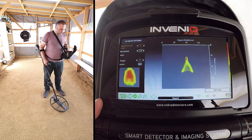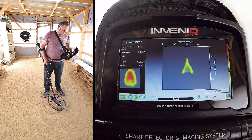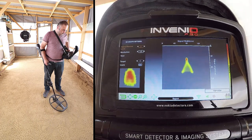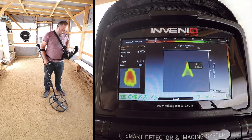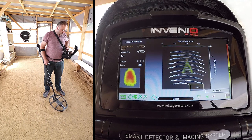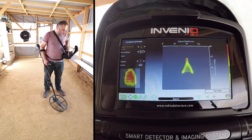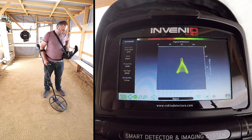As you can see, the target shape is now on screen. The length of the target appears to be about 50 cm, the ID of the target is 19, fair as metal, and the depth is 42 cm. Depth is calculated including the height of the search coil above the ground.